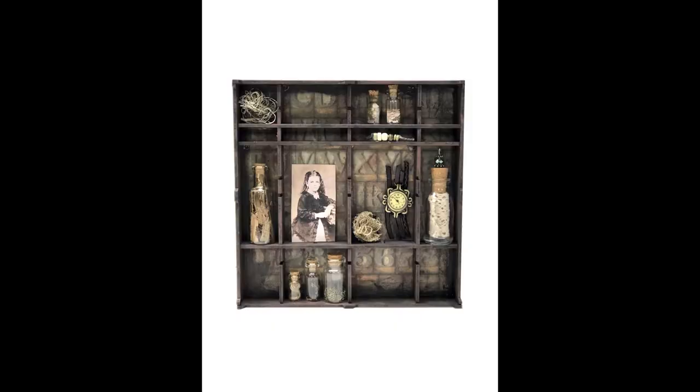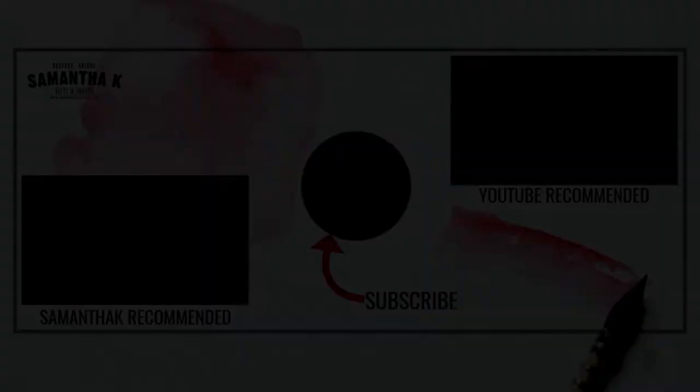That's the finished project — it was as easy as that! If you like it please hit the Like button, feel free to comment below, and hopefully you're subscribed for our next video. Take care!